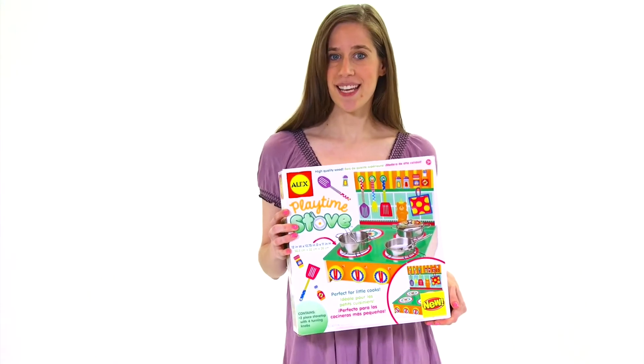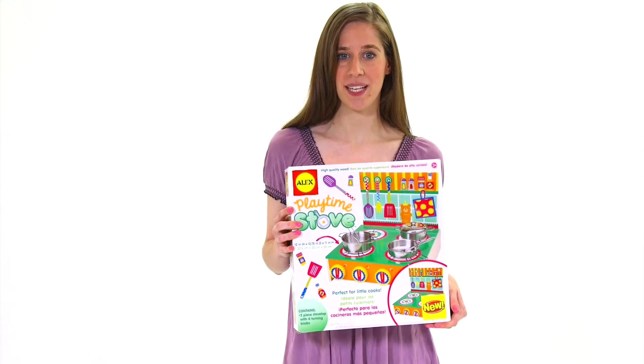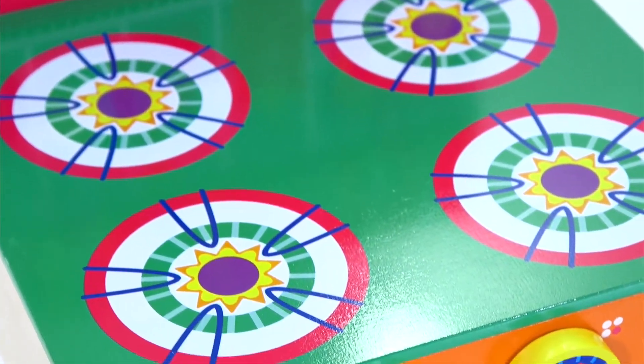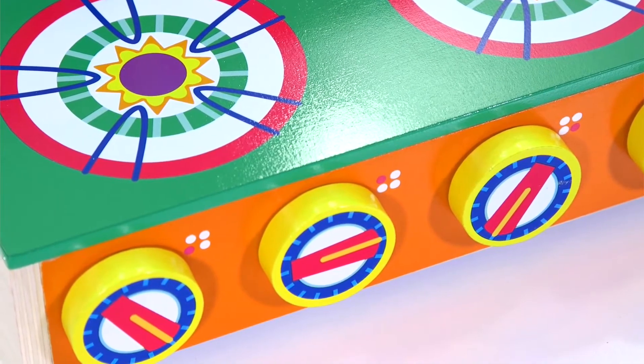Let your little chef practice his or her cooking skills on this beautiful high quality wood playtime stove by Alex Toys. Measuring approximately 12 by 12 by 12 inches, this sturdy two-piece stovetop with four turning knobs will last for many years.